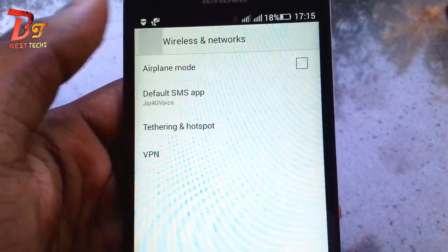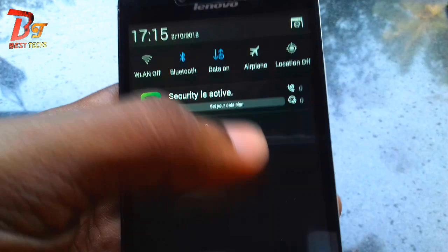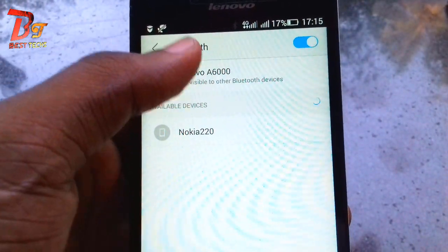Now go back to the settings and turn on your mobile data. Then go to the Bluetooth menu and turn on the Bluetooth visibility.